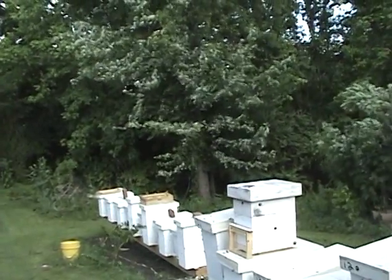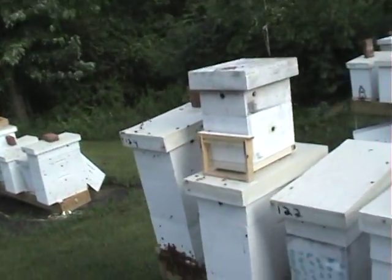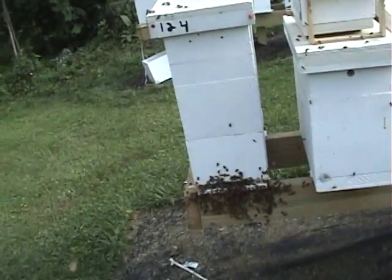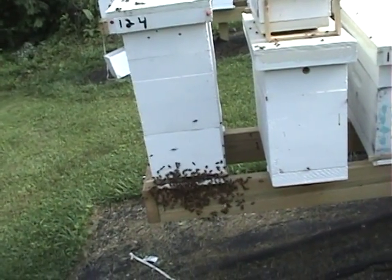When bees forage, they go in a straight line out and straight line in. I just thought it was kind of interesting to do a little short video on this. If you like the videos, subscribe. We'll catch you next time.